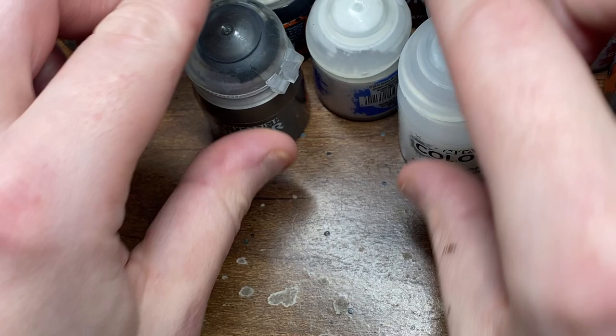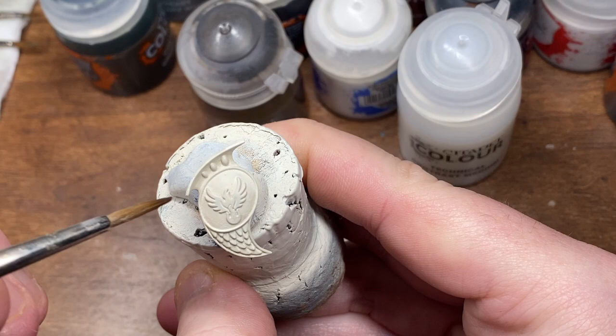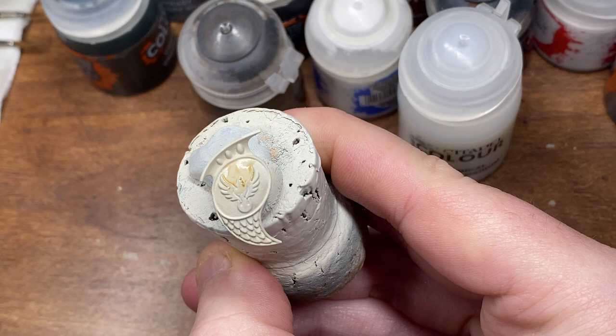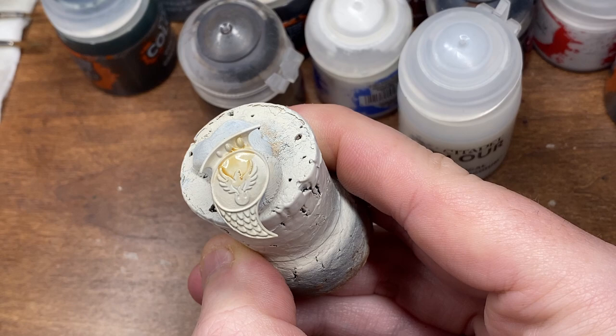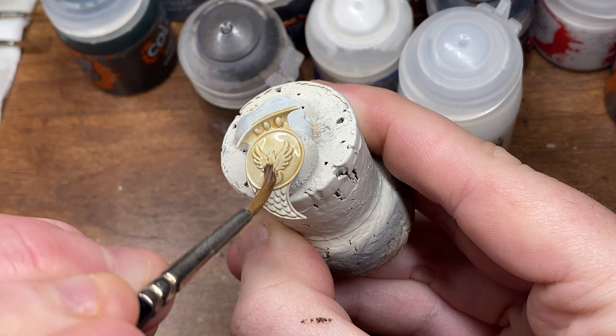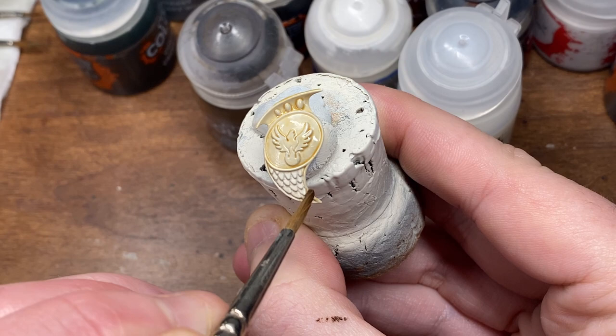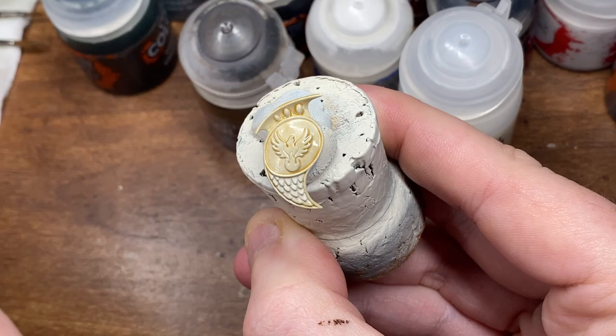It's going to be a pretty quick one today. We're going to start with one part of Skeleton Horde to two parts contrast medium and we're just going to aim to apply that evenly all across the shield here. I'm just using a Venari Dawn Rider shield as an example today, but of course you can get the same effect on any other model. The undercoat I'm doing this over is Wraithbone. So apply that evenly and then we'll move on to the next step.